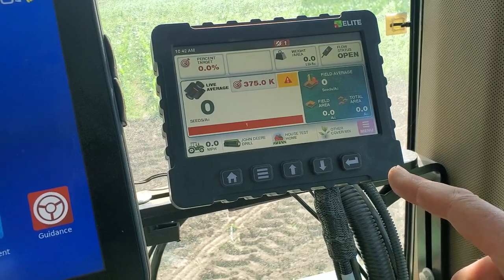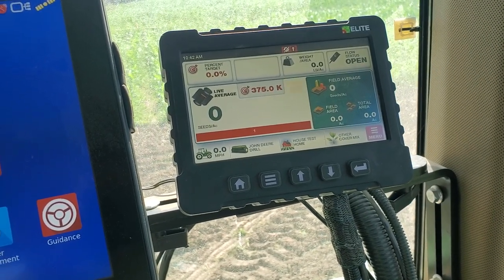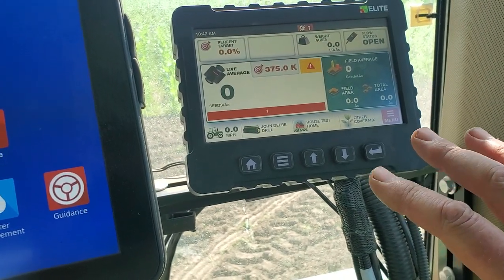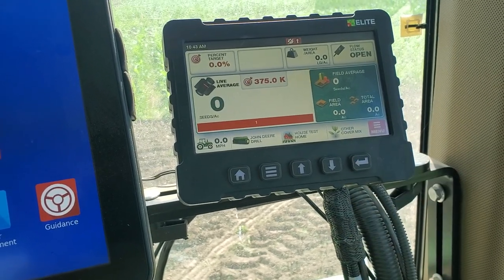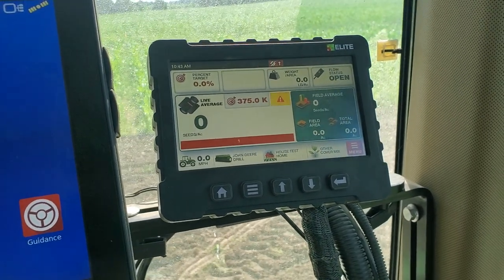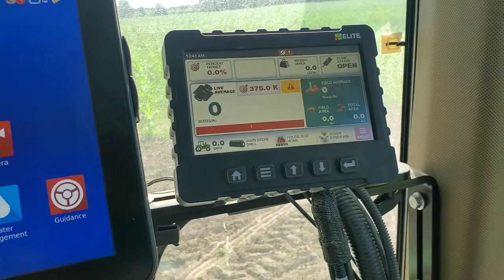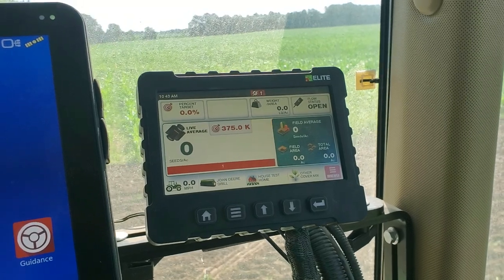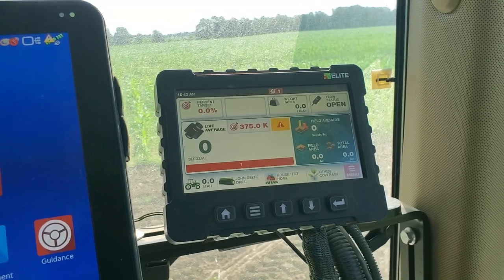Unfortunately, with a cover crop mix it's really hard to get an average because the density and the size of the seed is so different. So I'm really just using this to tell me when I run out — if there's zero seeds flowing, no matter what the target rate is, it'll start beeping at me. Then I stop and I have to rebalance from side to side, or if I'm completely out I reload. It'll also tell me how many acres I covered. I put approximately a third of my total in the hopper right now, so I think I should cover 10 acres with everything set right.